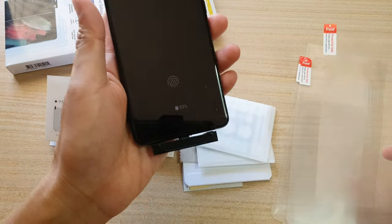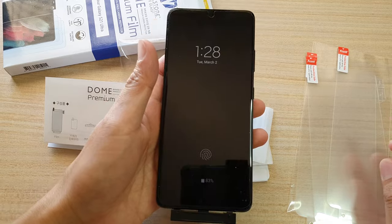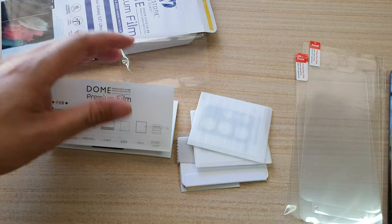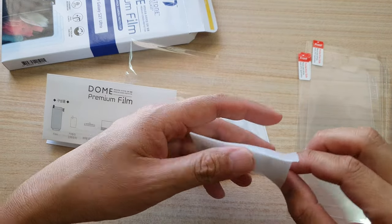We're going to take a look at how to install the film in the next videos. And there is also a camera protector.